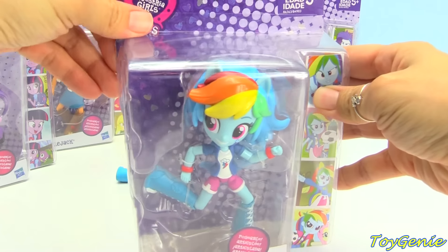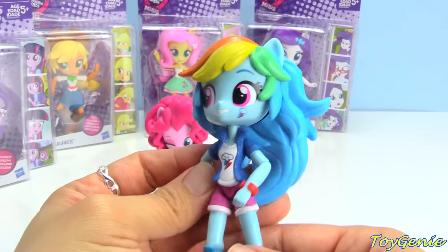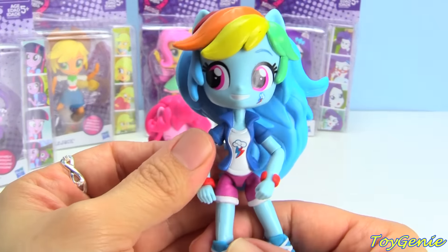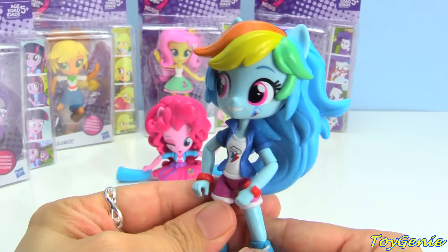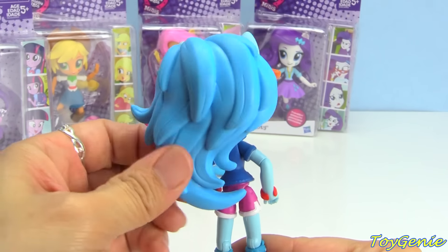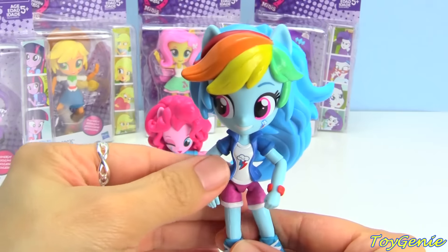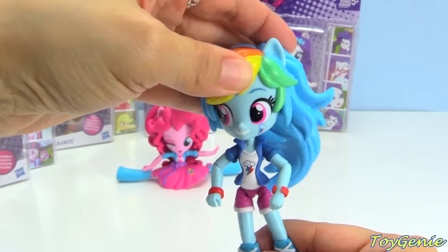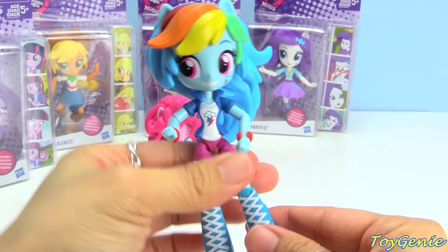Here is Rainbow Dash. You can see her cutie mark on her face — so, so cute and adorable. She also has her cutie mark on her shirt. Look at her hair, oh my goodness. Her head actually doesn't feel as heavy as Pinkie Pie's, but their heads do move as well. Super cool — the arms and the legs.